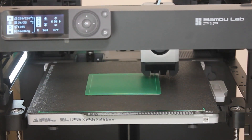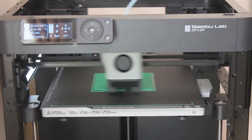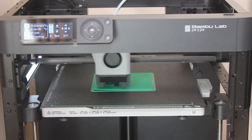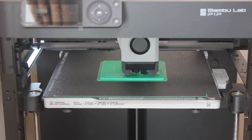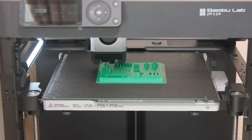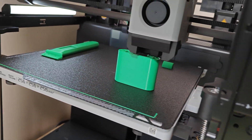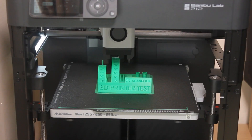Holy shit. Oh my god. I've just noticed it's lifting on the corners — I don't know if that's going to cause a problem. It's failed. I realized I didn't get on camera how I fixed this problem. It's a bed adhesion issue. The way I fixed it is I increased the temperature of the heat bed from about 30 degrees to roughly 50 or 60 degrees. But you can also use glue, and you can fiddle about in the filament settings in Bambu Slicer.